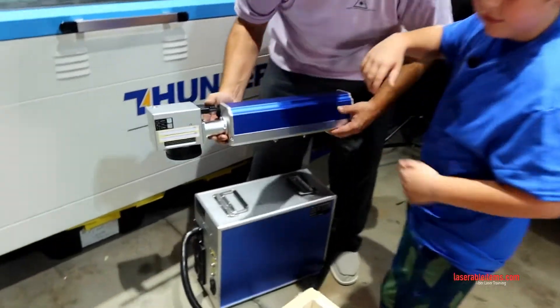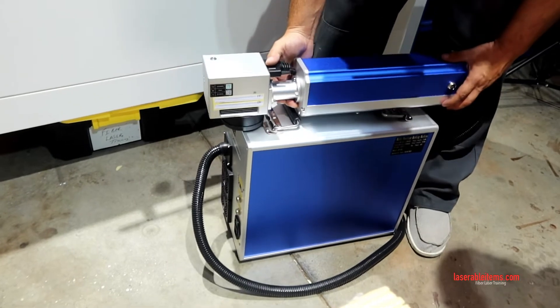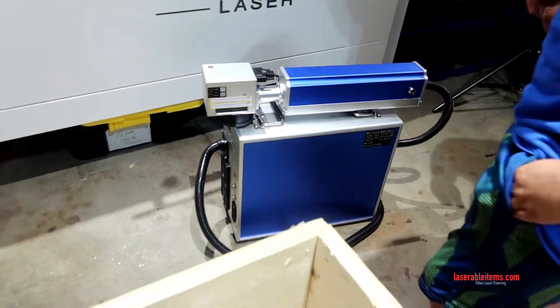You can set that right here for the time being, and it'll set just fine like that.